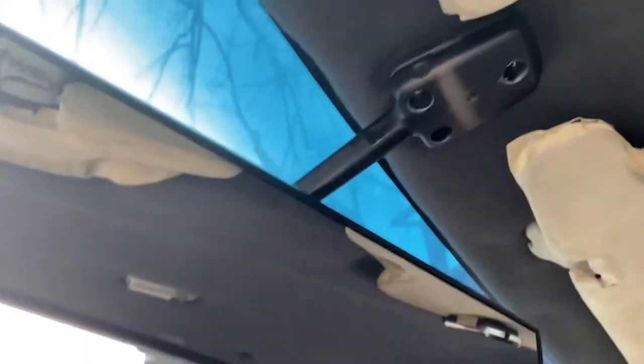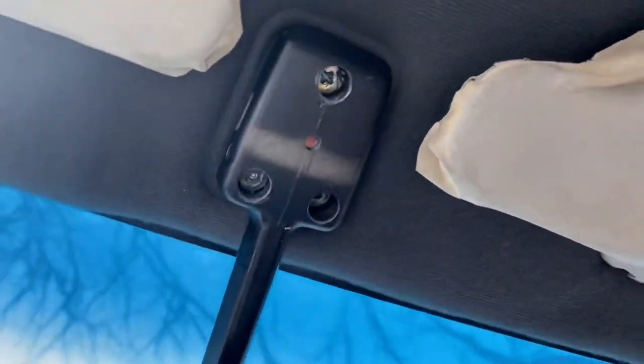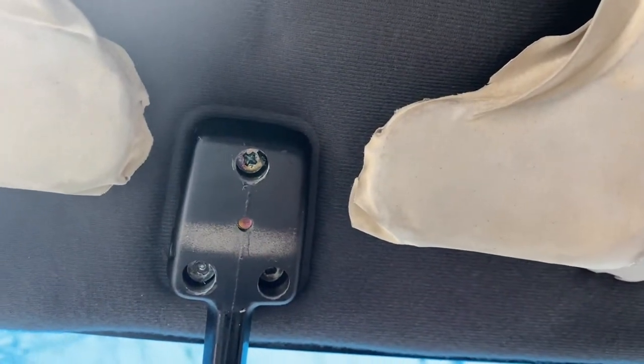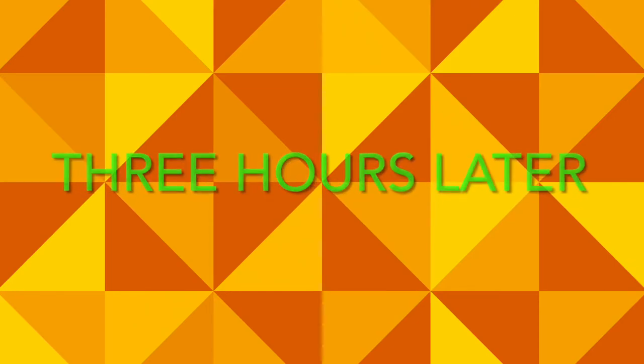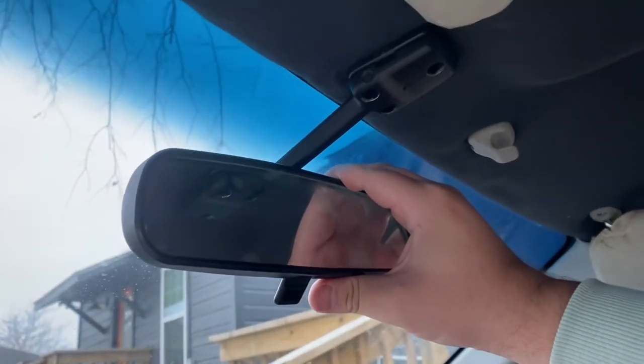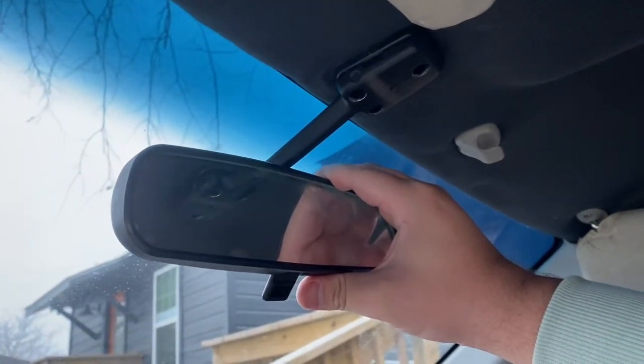So now we look inside, you have three screws, and one of them is stripped. Shout out to the jerk who stripped that screw because it took like 30 minutes to get it out.